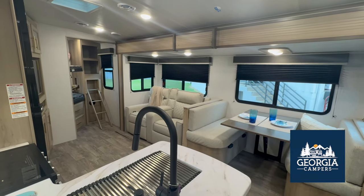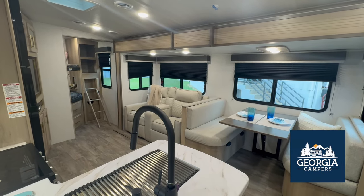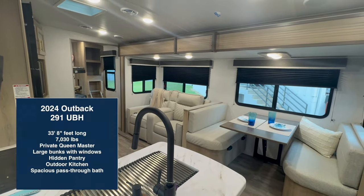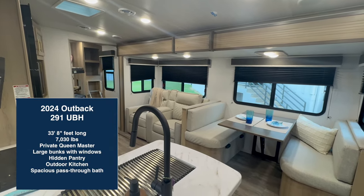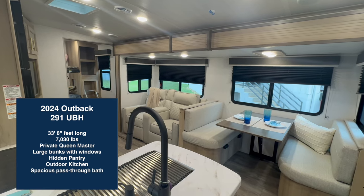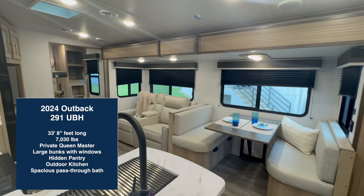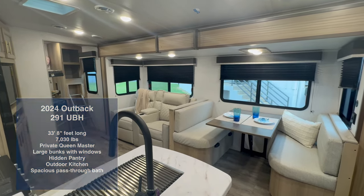Hey everybody, this is Anne at Georgia Campers, and today I'm real excited to show you around and give you a video tour of this Outback Ultralight. It's a 291 UBH, 7,030 pounds, 33 feet 8 inches long, and it will sleep 10 people. So come on in.